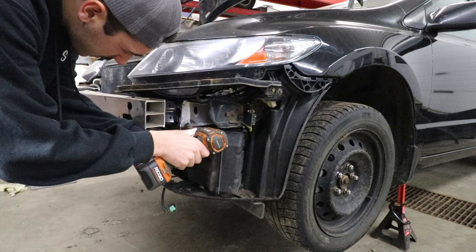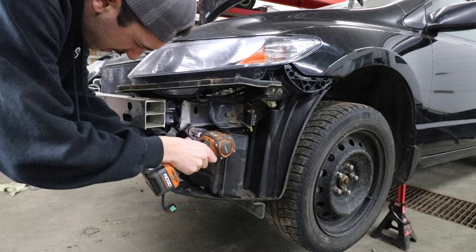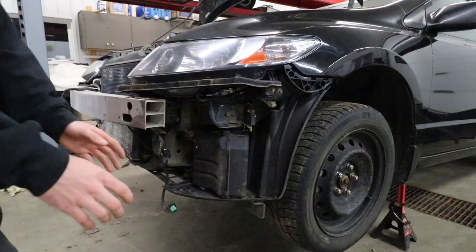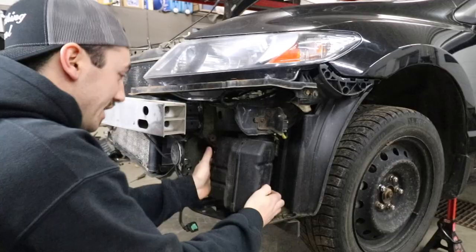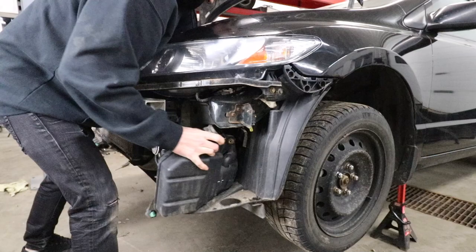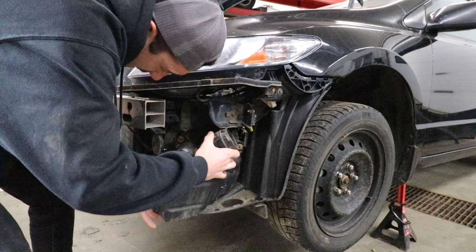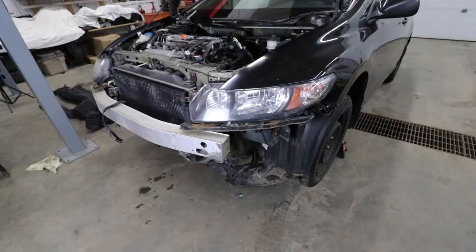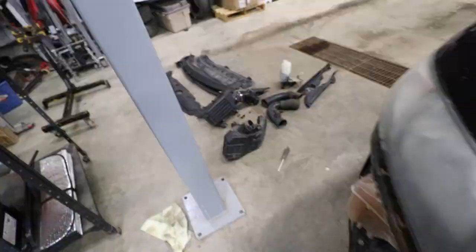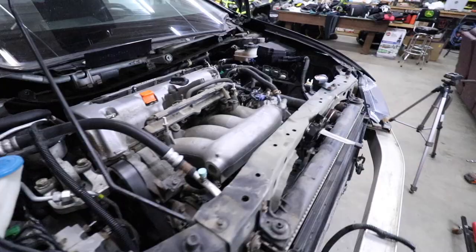Oh she's rusty — but she came out! Can't believe that didn't break, this thing is rusty as hell. That piece finally came out after wiggling it through. The stock intake is officially 110% out — there's not a single piece of the intake left other than the throttle body. It is all sitting on the floor.